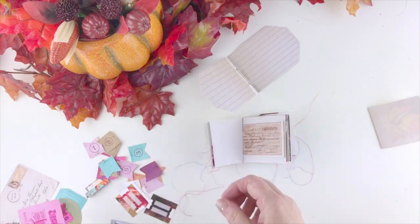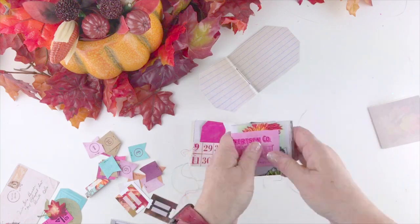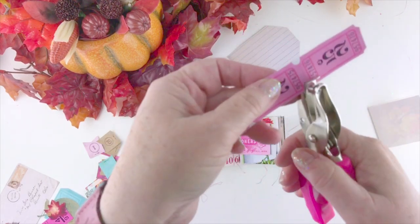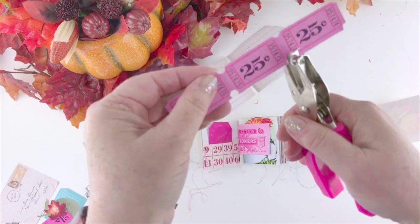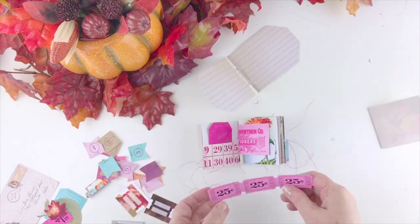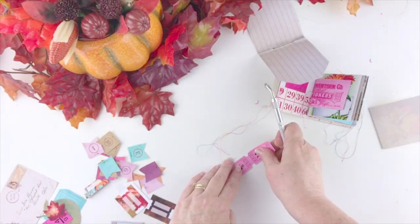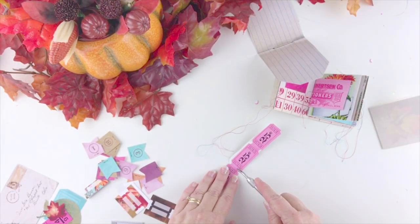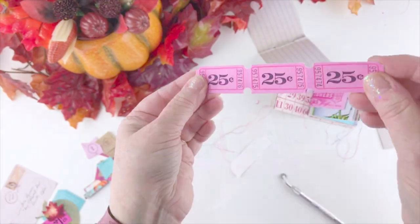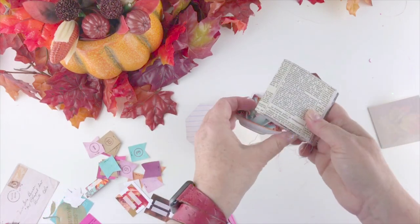I've got my pockets all sewn up now and they're ready to go in the journal. I'll show you a binding technique later that lets you switch pages around. Here I'm adding some ephemera — with ticket ephemera, if you use your hole punch and punch a half hole in those little semi-circles, it makes it so much easier than cutting them with scissors. Also, if you have a punch wheel from the sewing notions section of your craft store, you can actually perforate your paper and make your tickets look even more real.